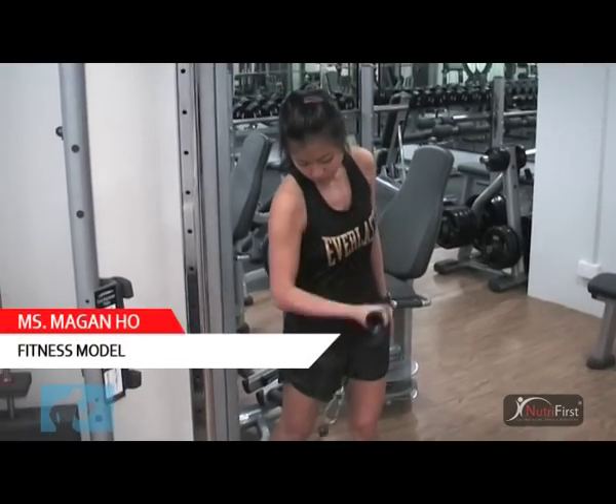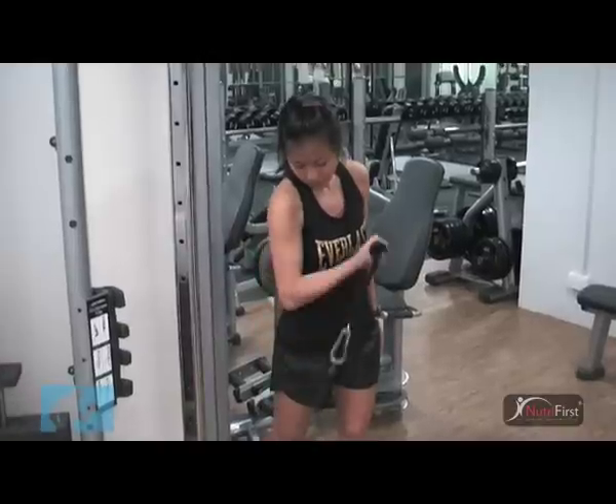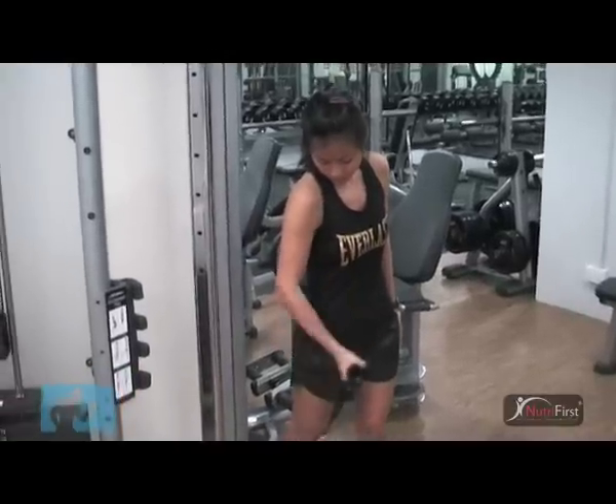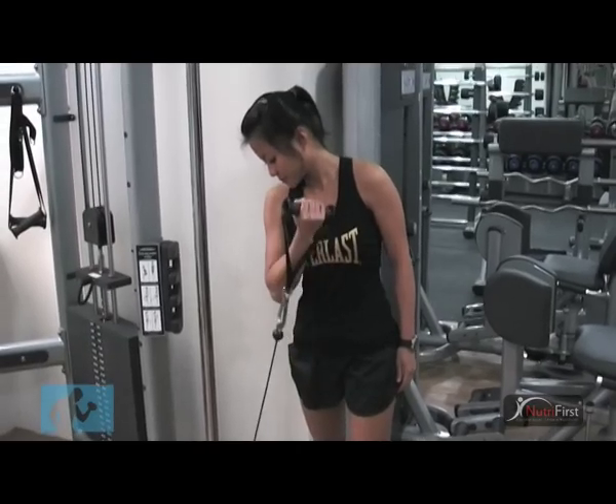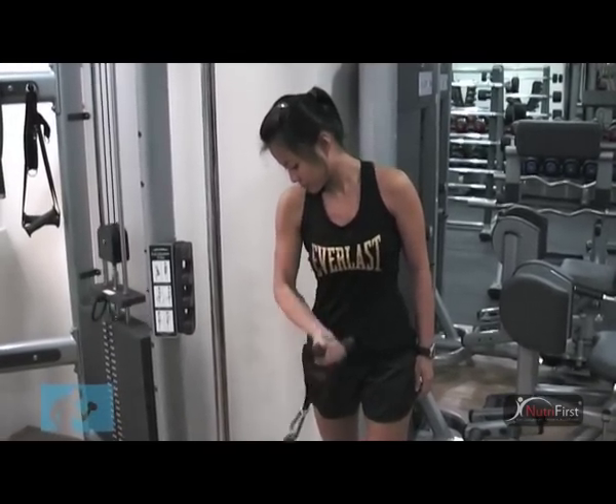Start out by grabbing a single handle next to the low pulley machine. Make sure you are far enough from the machine so that your arm is supporting the weight. Slowly begin to curl the handle upwards while keeping the upper arm stationary until your forearm touches your bicep while exhaling.